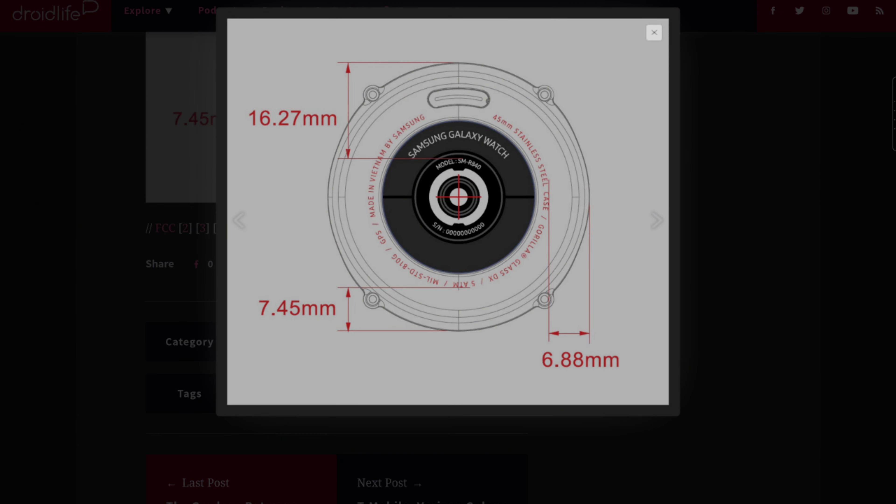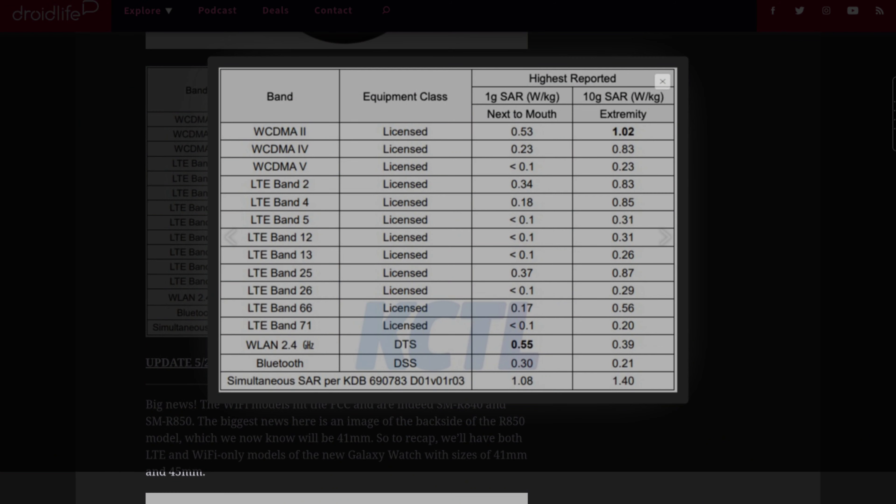It's also going to have 5 ATM water resistance and MIL-SPEC 810G for durability, and it's going to have Gorilla Glass DX, which is standard across many smartwatches today. This is the stainless steel version, which I think a lot of you are going to get.